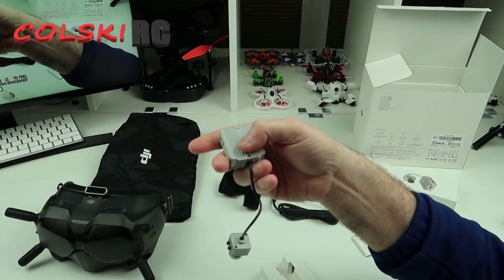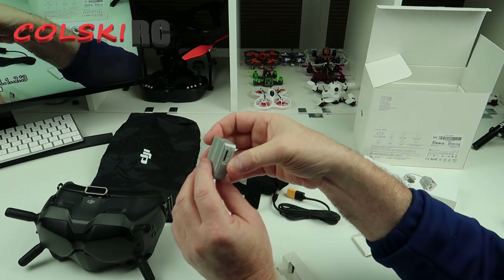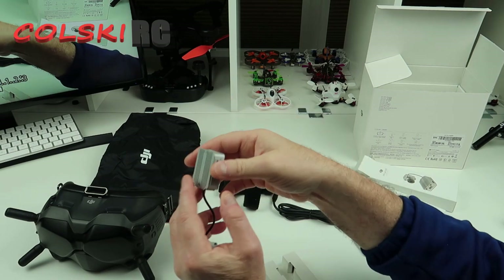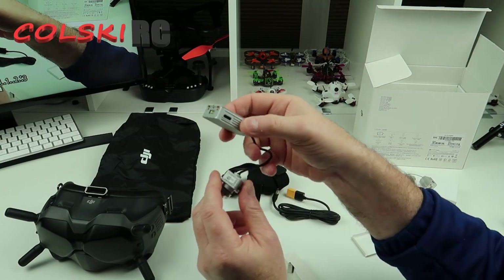If you were using their transmitter, that's all you need to do. But I'm not using their transmitter — I'm using my Jumper. So on the board, we're still going to have to solder on a receiver.